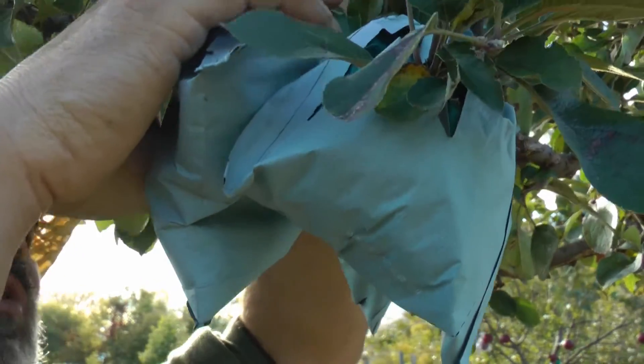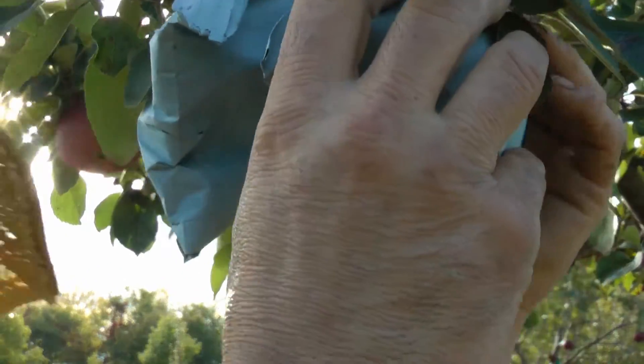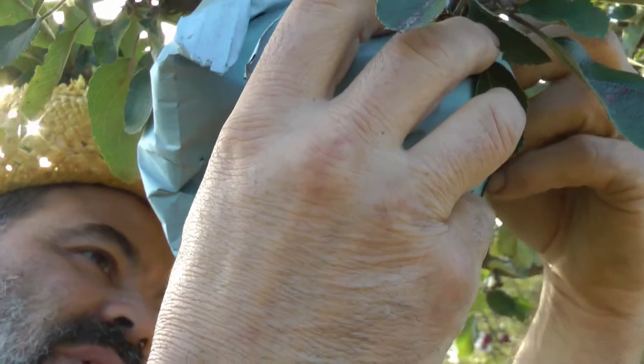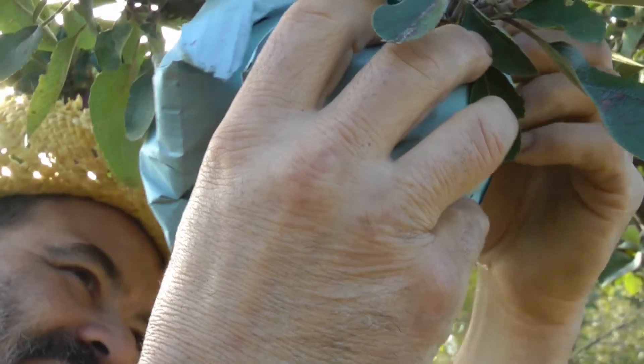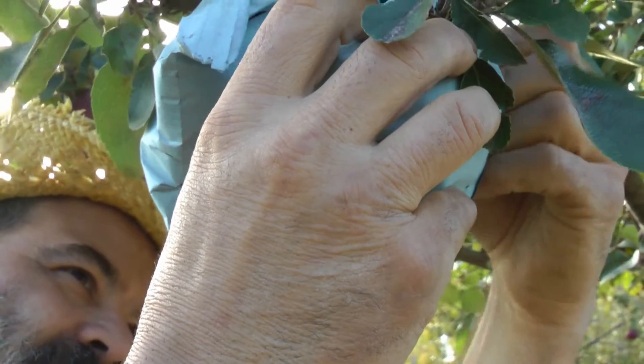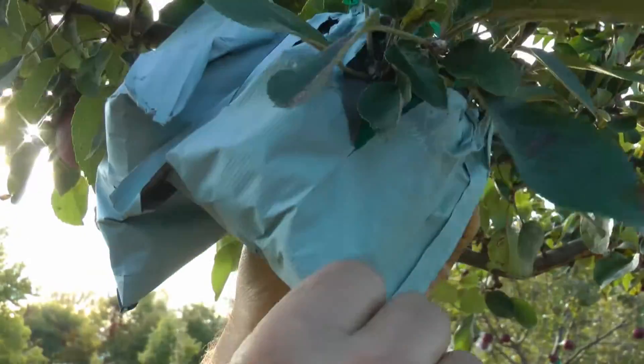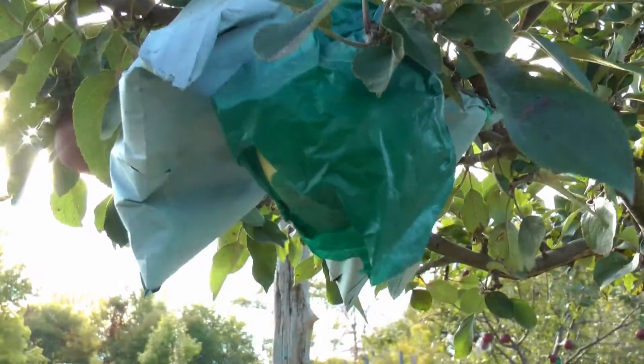So when I pick these apples, these will go into long-term storage and we'll just see how long they last. Of course we're going to eat a couple of them. They mention high acid — I don't know what that means in terms of the flavor, so I'm going to have to try a few right away.